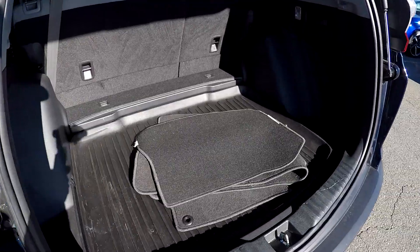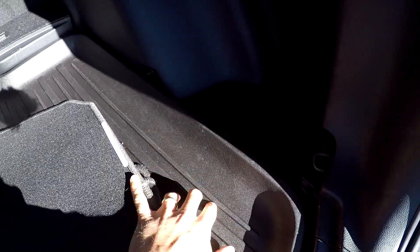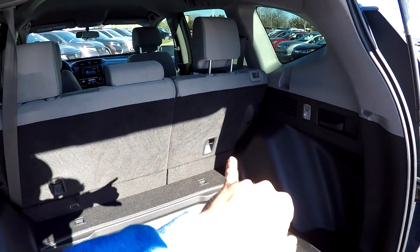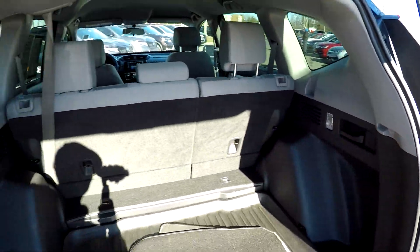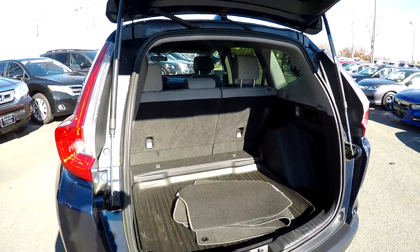Looking in the back hatch, all of your original carpet mats have been included. You've got a nice tray in the back here with a lip around the edge to keep any liquids or spills inside. And then, of course, both of those back seats can be laid down from here — quick pull and those will fall down out of the way without having to jump inside and flip and fold seats.